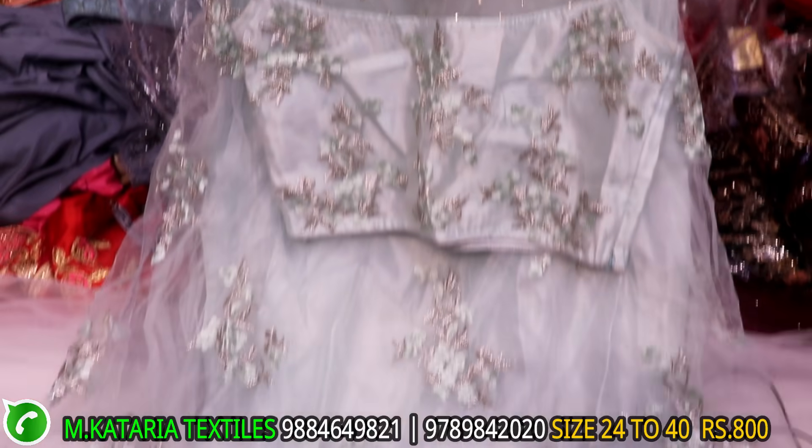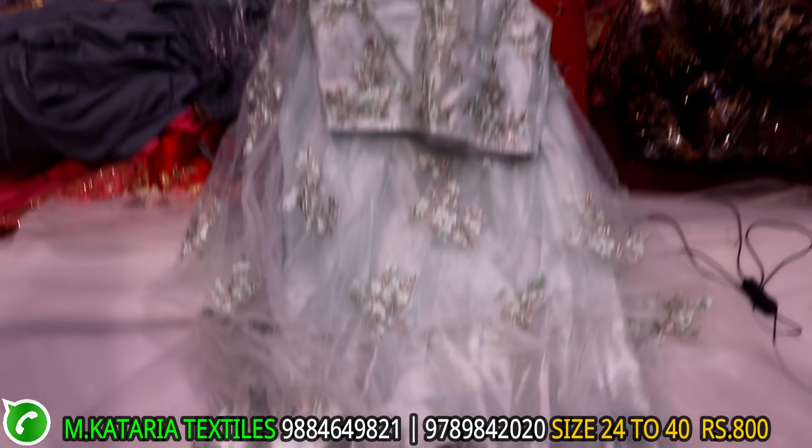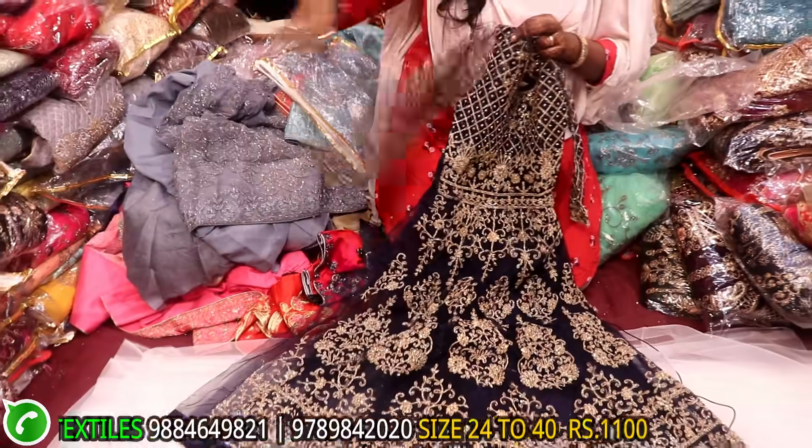This is a custom thread work. This is a thread work. This is a blouse. This is a full color.